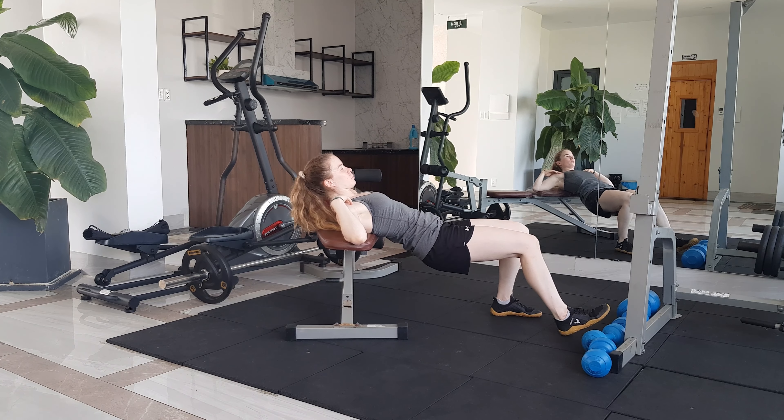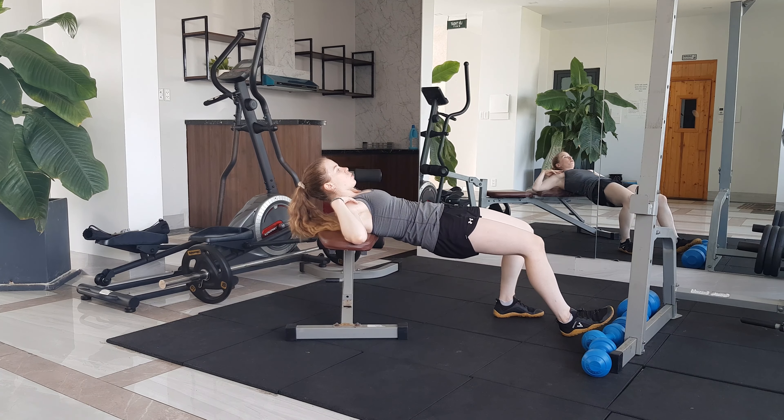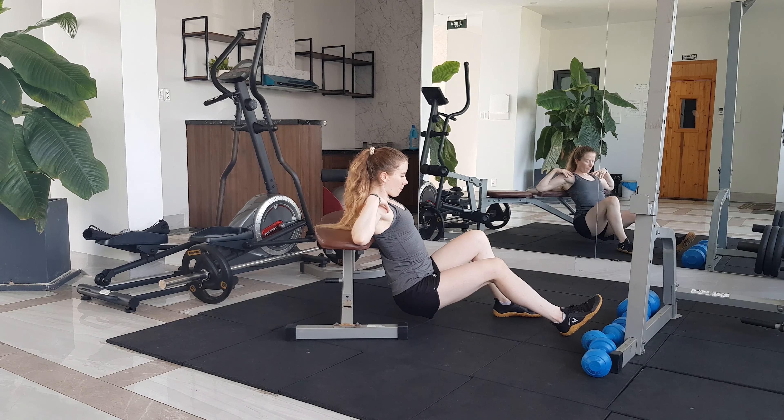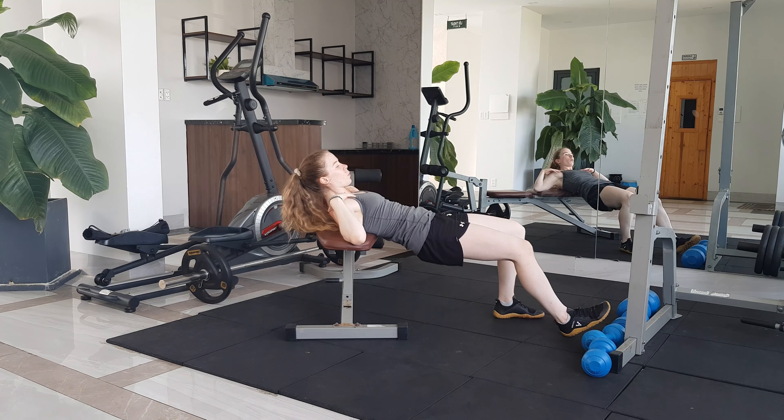If your foot is too far away then you'll be using your hamstrings a lot more, and if your foot is too close then you'll be using your quads a lot more. So try and play around with the foot positioning to try and feel what is best for fully engaging the glutes.